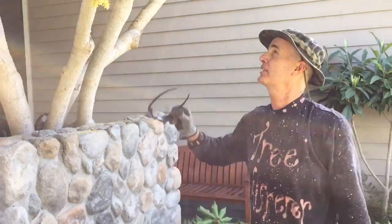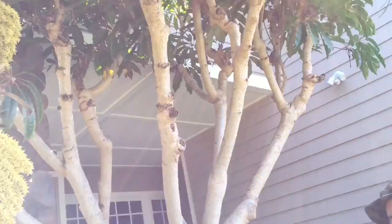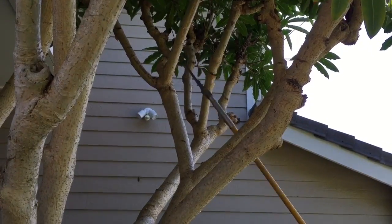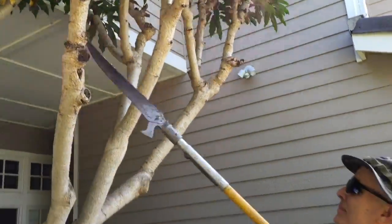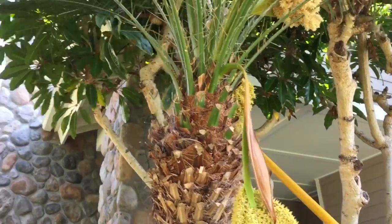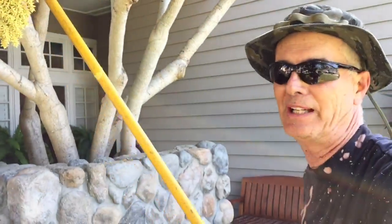Okay, so that's most of the structural work with the chainsaw. Now I'm going to come in with my pull saw and just refine this — looks a lot cleaner and neater, like getting a good haircut. Now I'm just opening up the crown, maybe taking 20 to 30% out, getting a little bit of dappled light coming through it, and finishing it off.